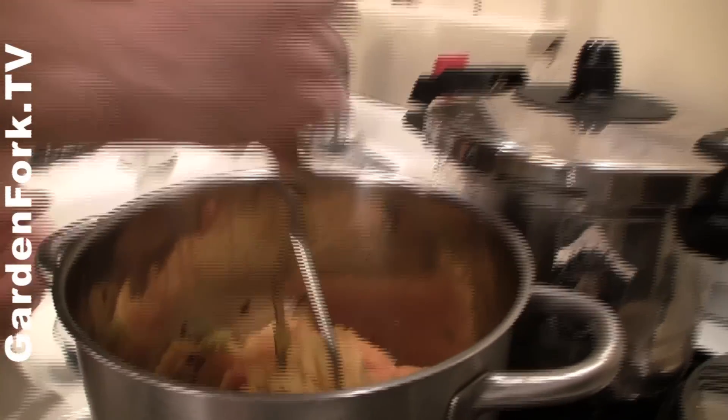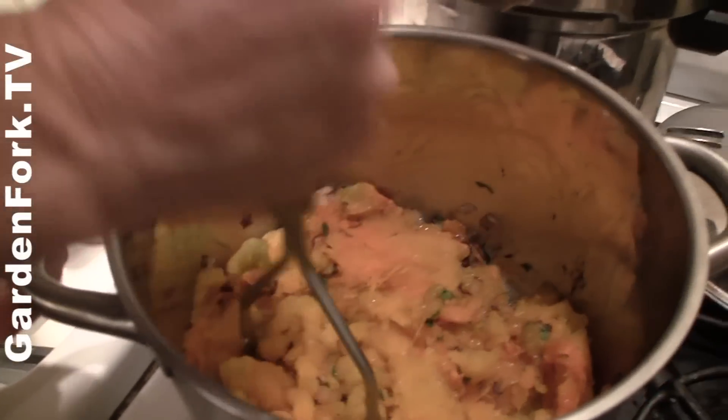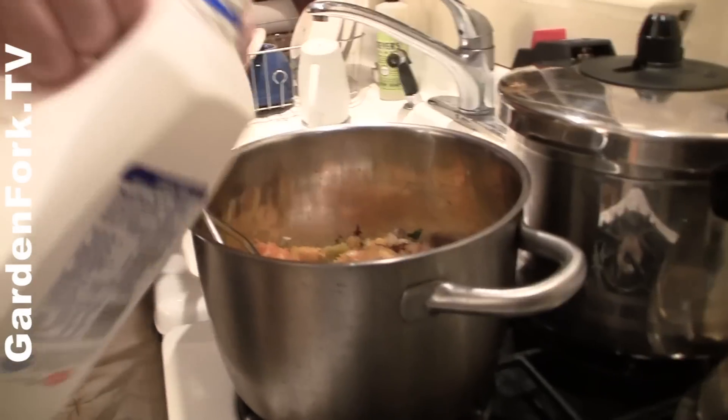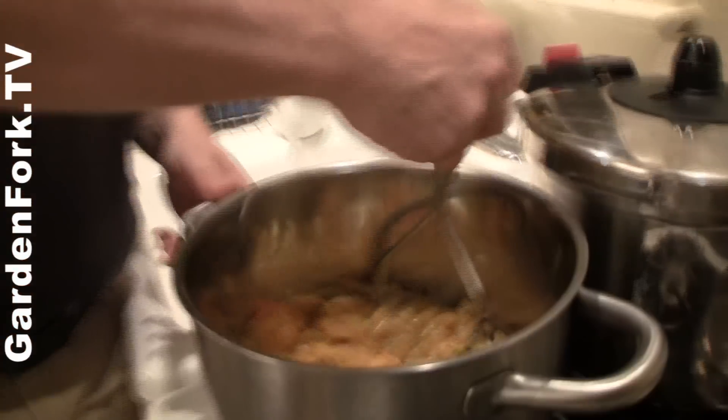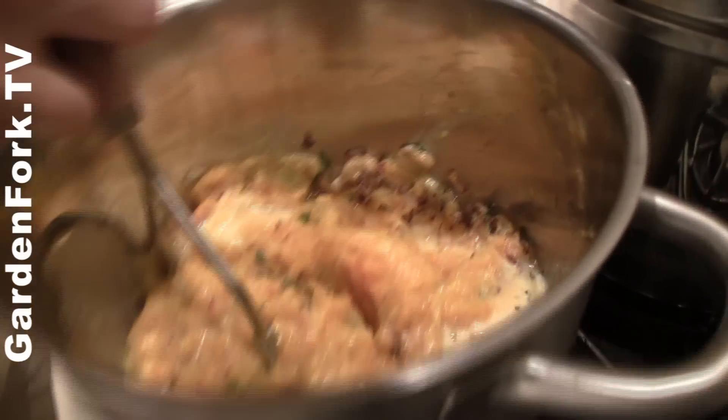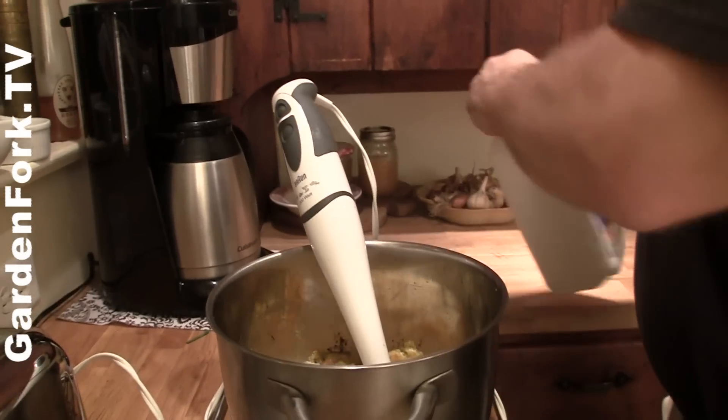You can use a potato masher or a hand blender. You could also add apple in here if you want, or a sweet potato. I'm going to put a little bit of milk in — it just adds a creaminess, makes it a little more soupy. That might have been a little too much milk — too many glugs as it were. We need more milk. How many glugs? That was two.